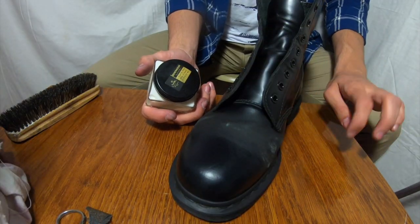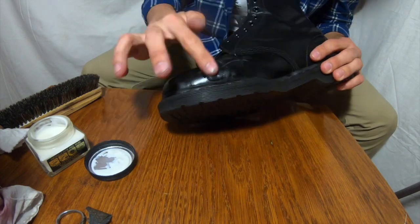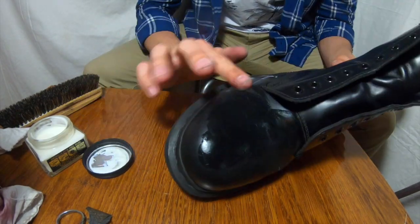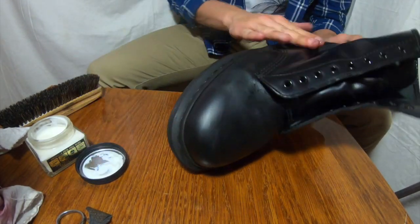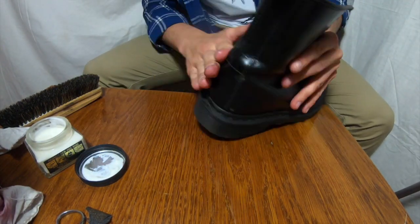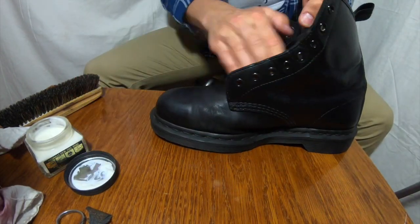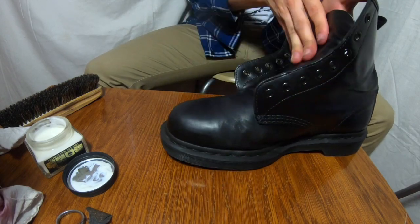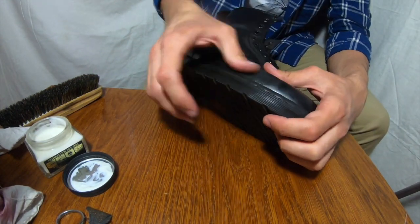Now, some conditioning. Conditioning is very important. Most of the time people say that lack of conditioning is the problem that causes these creases, and I agree with that — it's true. But sometimes at the same time people say they condition their shoes, and still get creases.